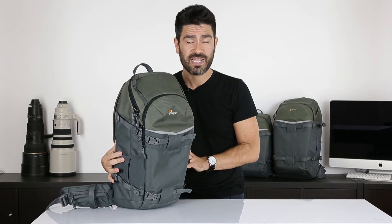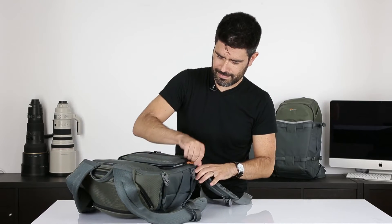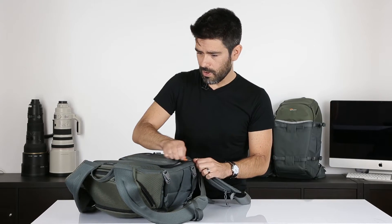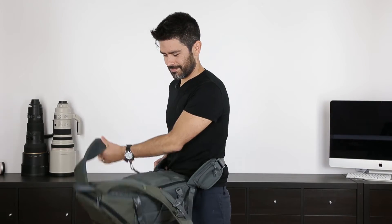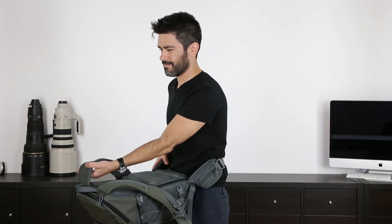After the first two zones, we can talk about the namesake feature on the bag, which is the Flipside access. We pioneered this in the space with our Flipside bags. What Flipside means is that you access your camera from the back. You can either set this bag down on the ground, open the camera compartment, and know that all the dust and dirt from the ground is never going to end up on your back — or you can wear the waist belt, flip the bag around, and open it without ever setting the bag down. So if you're in dust, mud, dirt, or snow, you're not going to get any of that on you.